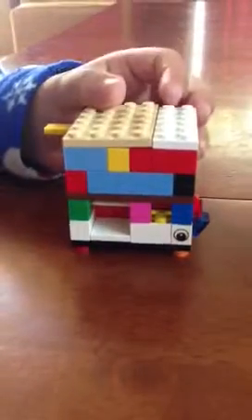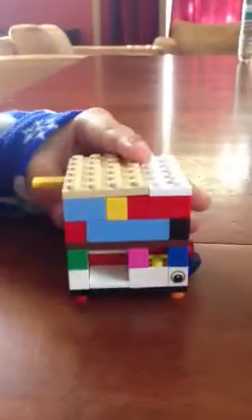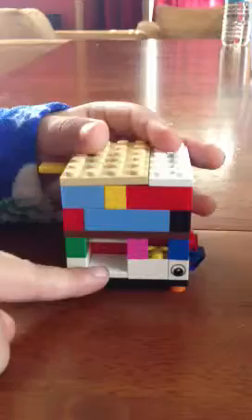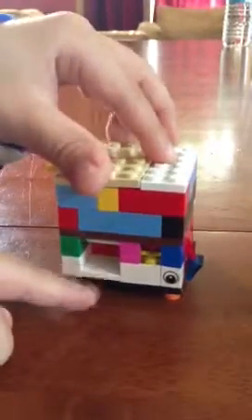Hi, and this is my LEGO soda machine. If you shake it, nothing will come out. Here's your cash slot, there's your soda slot where it comes out, and here's where you get your money back.